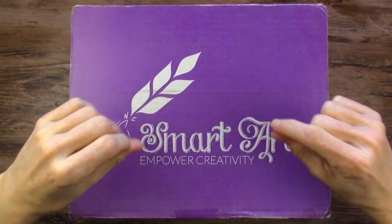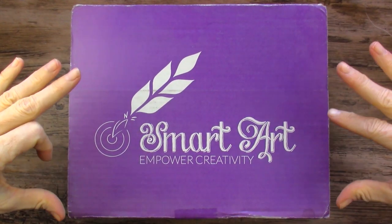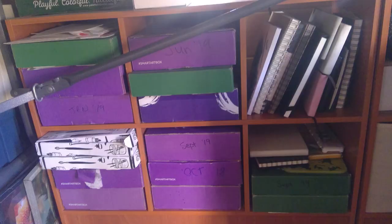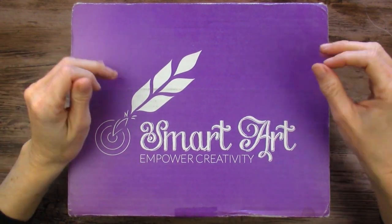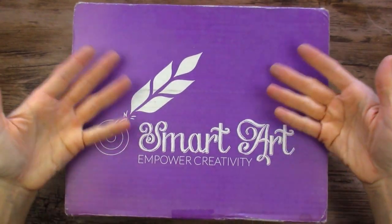I have a lot of irons in the fire on this channel, but I have that huge stack of unopened subscription boxes and I really want to get into them and get them off my shelves so I can use those shelves for other things. So here's one from February 2018. Let's see what's inside.